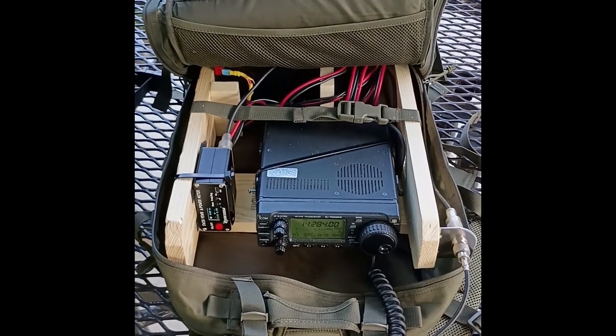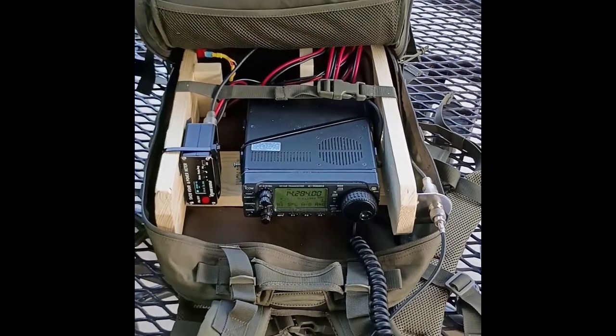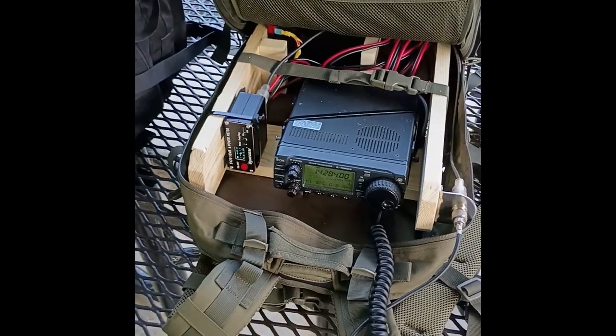Hi, this is Sebastian, KB0TTL, and today I'm trying out a new POTA Go Bag here at Park US-1960.